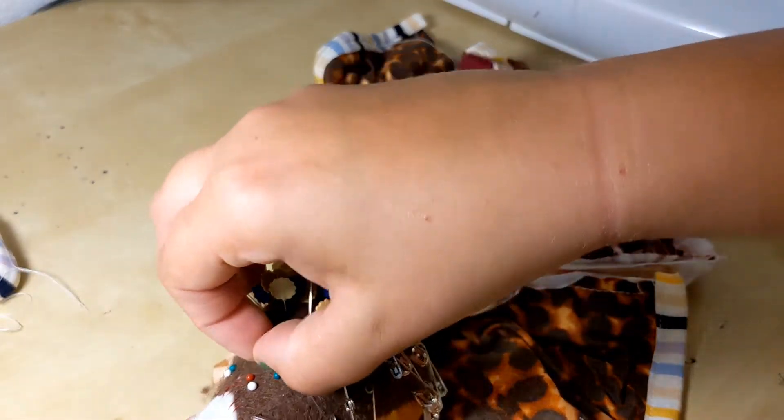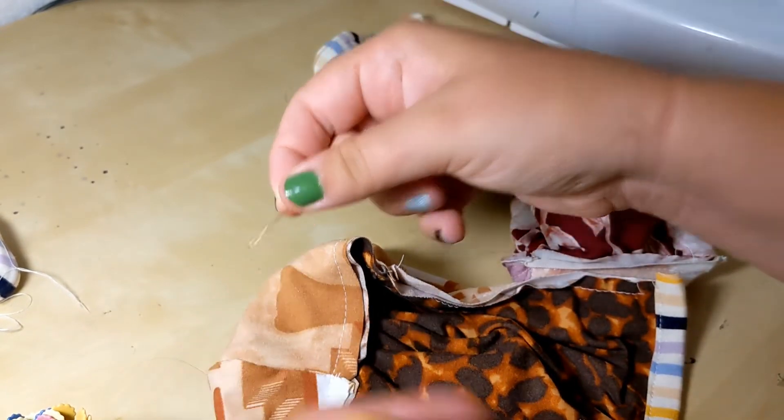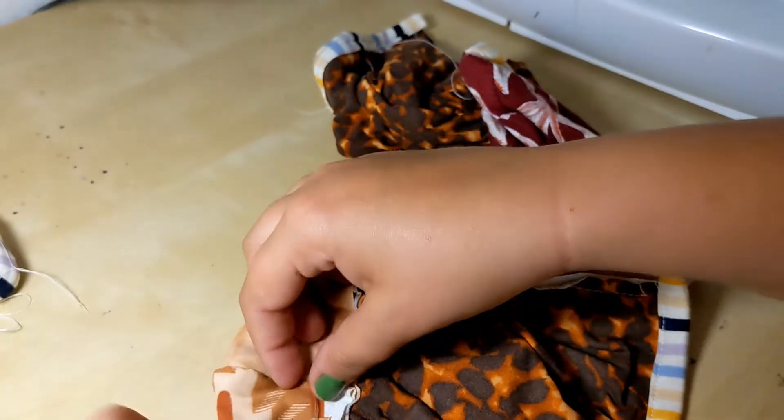I like to use shorter pins for this next step, just because the little round head makes them easier to find and I don't need to worry about length so much. These are my regular quilting pins and they're pretty long, so I like to use short silk pins for this.